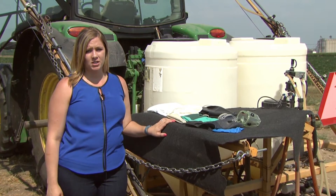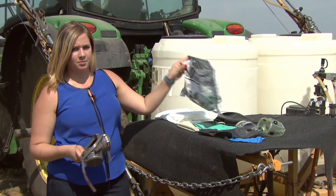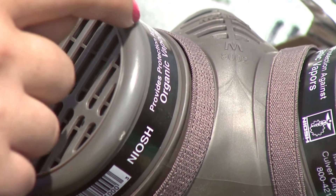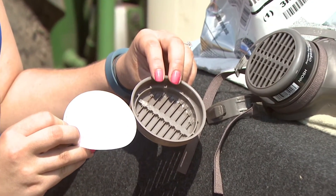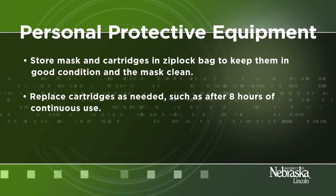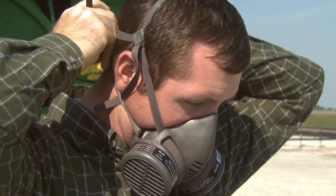There are a number of different types of respirators. We will be focusing today on half-face cartridge respirators. This half-face cartridge respirator prevents you from inhaling the chemical when applying pesticides. This black organic vapor cartridge is required for filtering out pesticides. When applying pesticides, dust, or granules, place the dust covers over the cartridges. These come with the respirator. Store masks and cartridges in a Ziploc bag to keep them in good condition and the mask clean. Replace cartridges as needed, such as after eight hours of continuous use. Do seal checks and ampule testing before each use to ensure proper fit and to determine if the cartridges are fitting properly.